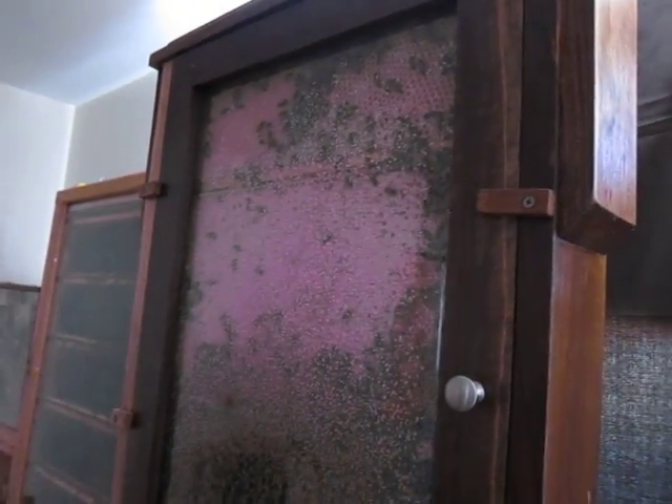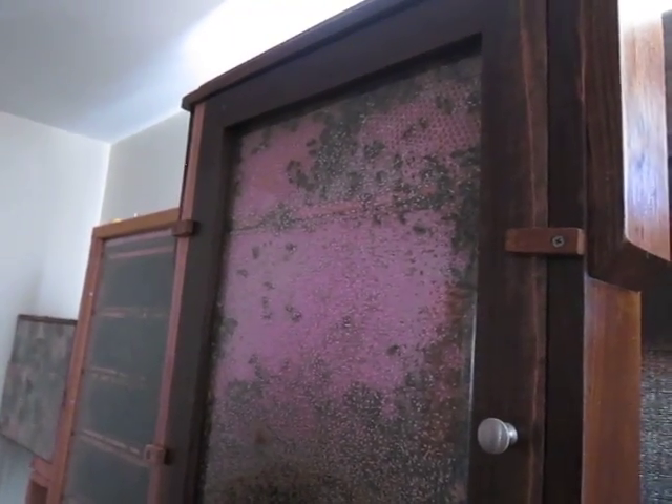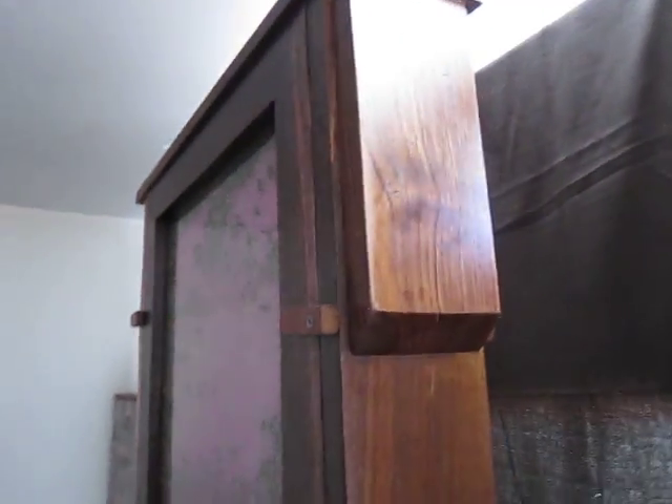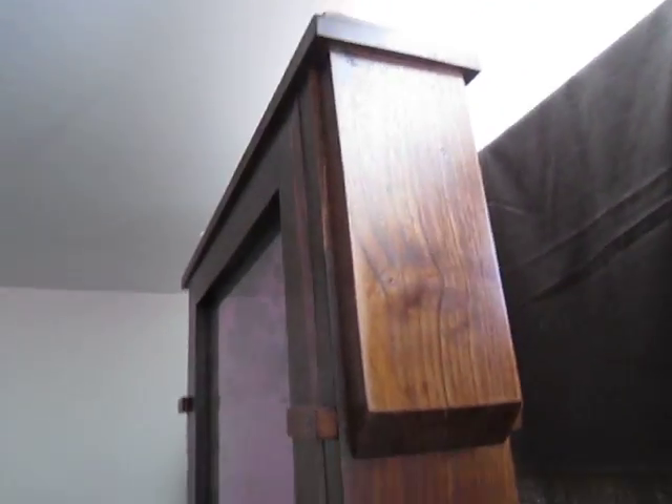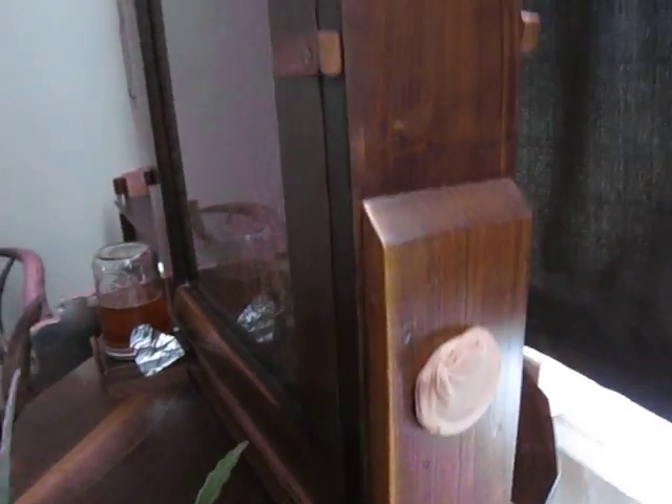Bees build their comb on what we call frames, which are removable from the beehives. This one here is a double-thick hive, so there are two frames side by side — one in the front, one in the back — two and two down at the bottom. The queen in this hive pretty much stays in the middle between the frames.